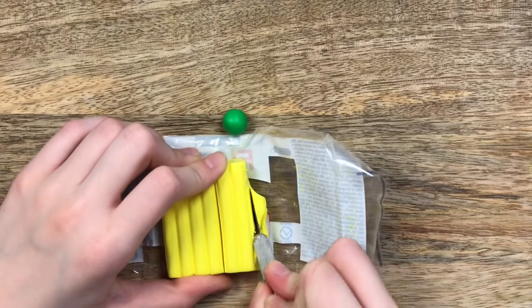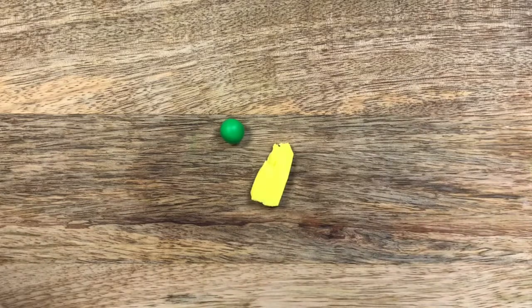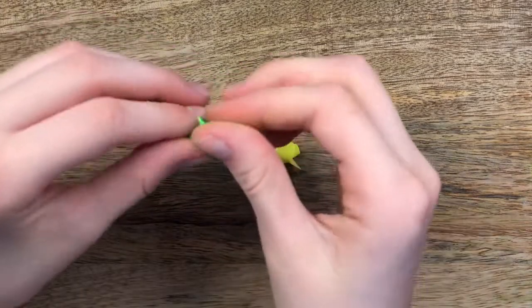Now I got out my yellow polymer clay and cut a section off, and mixed it with the green bit by bit.